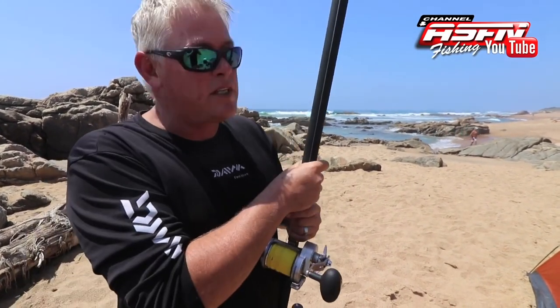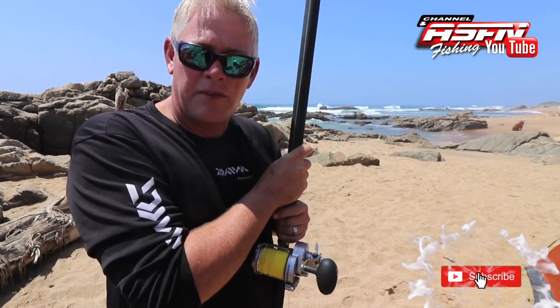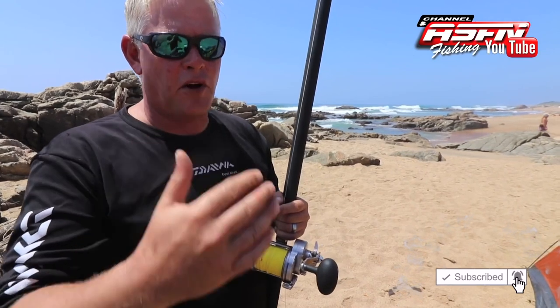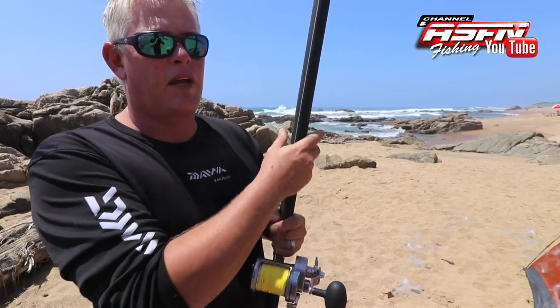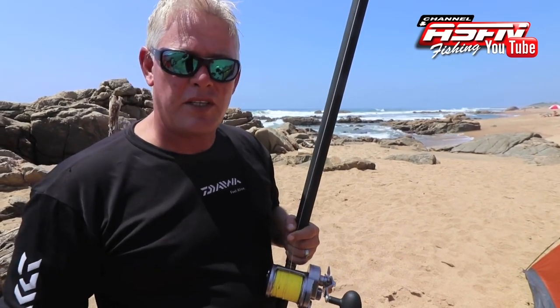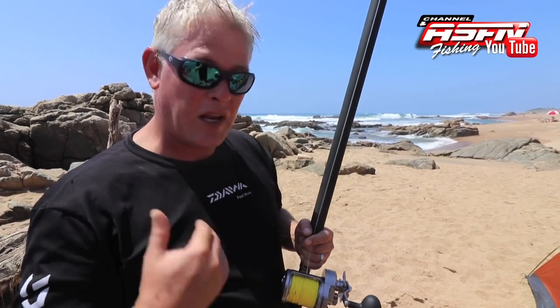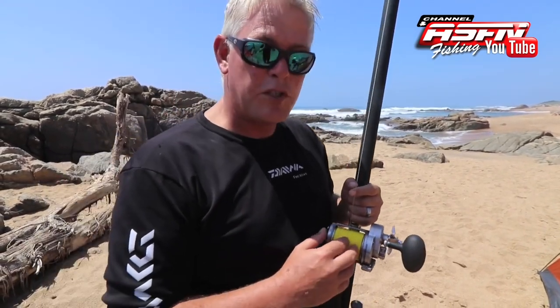First off, obviously you want to match this multiplier reel with a multiplier rod. Things have changed and evolved quite a bit in the last couple of years, so from about eight years ago we get a much stiffer, faster-load rod than what we used to, which gives us more action in getting more distance. Also, you can put a bit more spin on the reel.